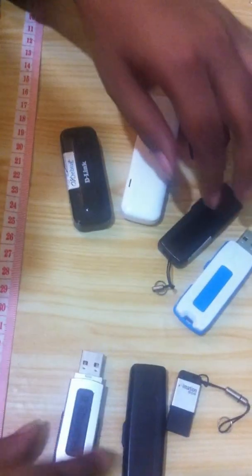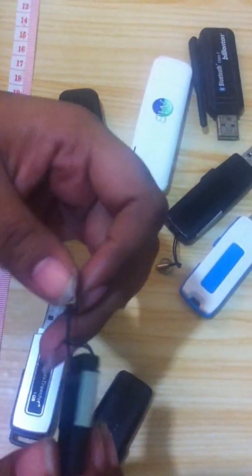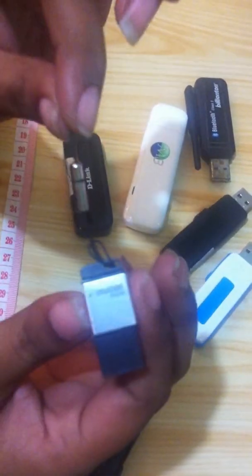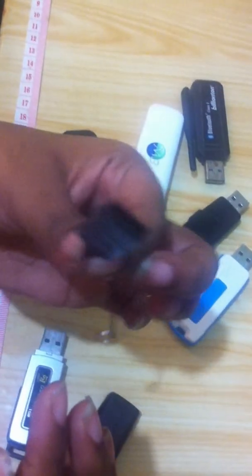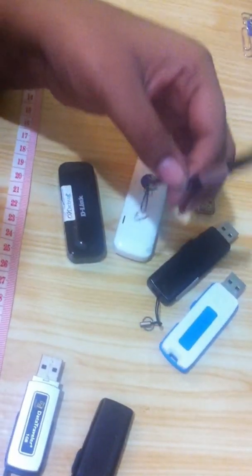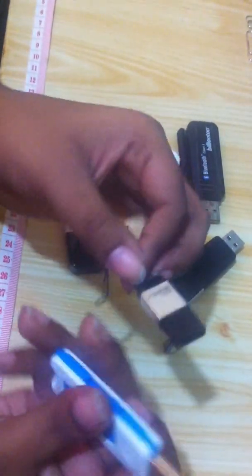Here are some pen drives. Here is a DataTraveler that is 1 GB, 2 GB. And the new one — a pen drive that is so small and very hardy that you can even dip it into water. Even if it has an electric shock or you drop it, it would still be fine. It's very strong. And this is also a pen drive, 8 GB as well, also very good.